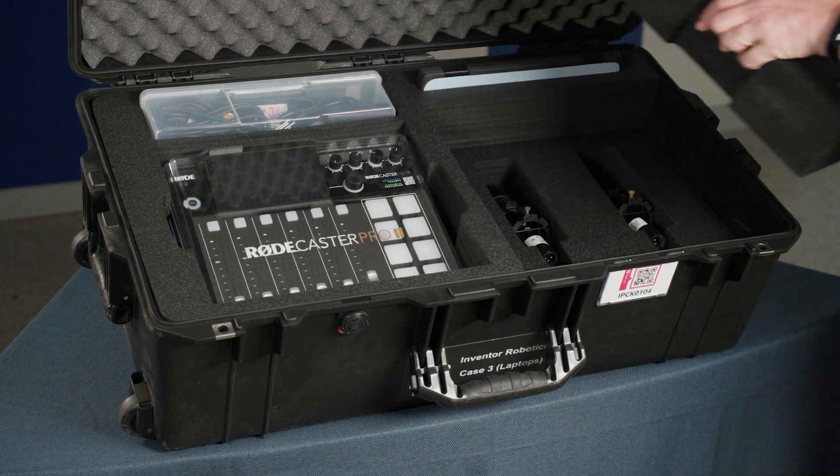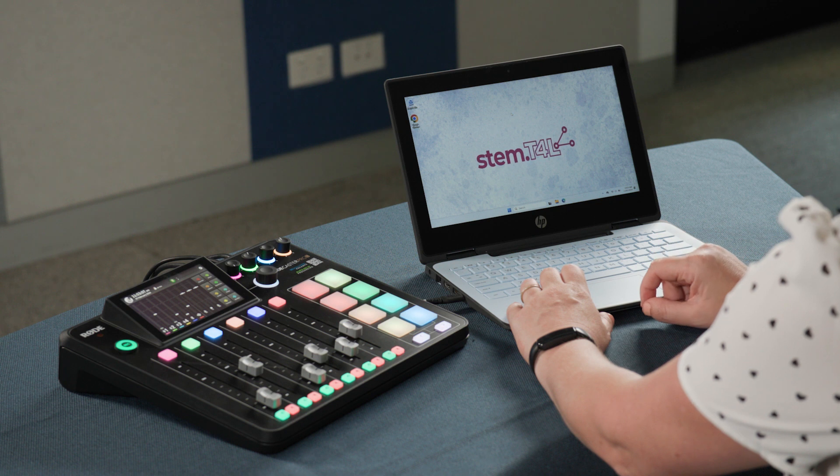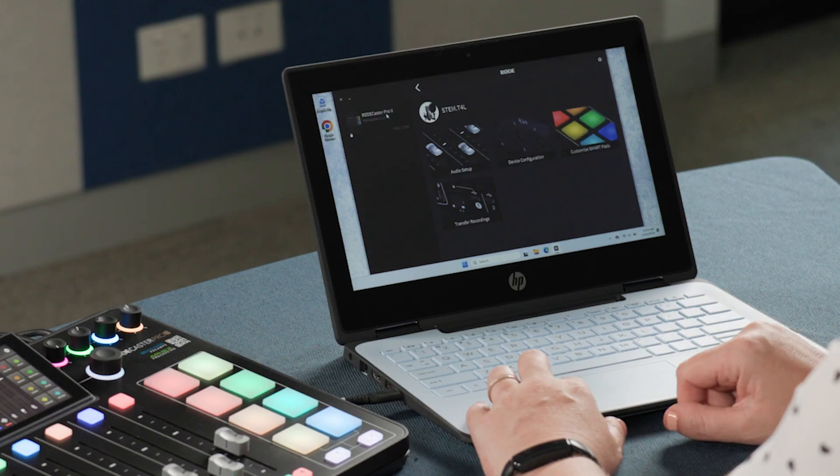Four more Maiono microphones are included in the case, as well as a single Windows laptop to support the Rodecaster Central software. This manages your audio recordings, and updates or changes your preloaded sound effects.